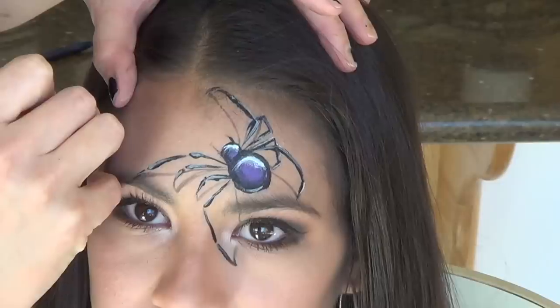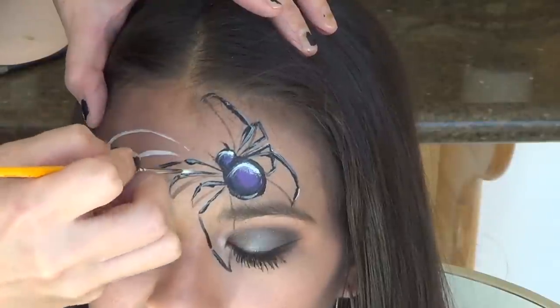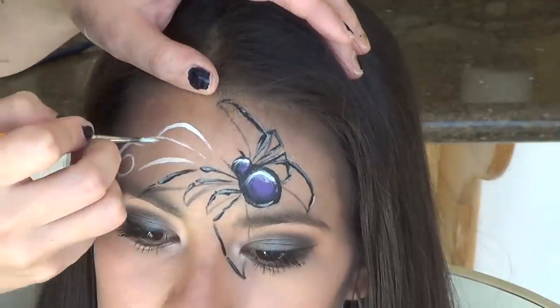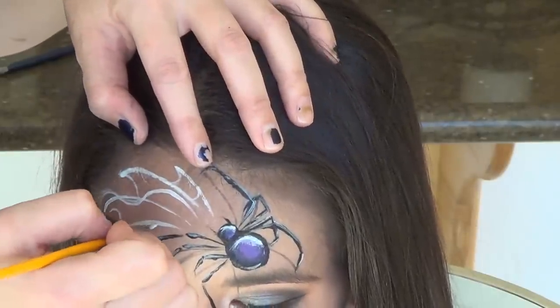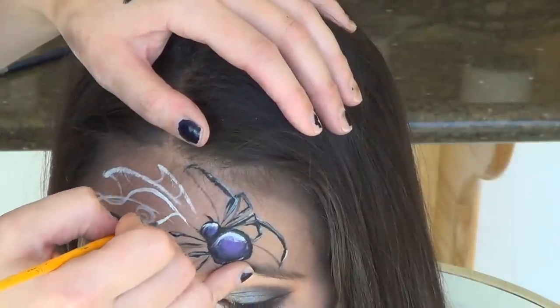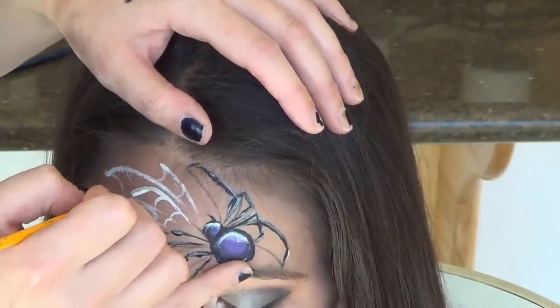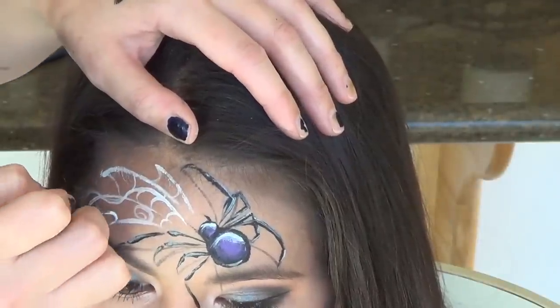I also tried to give a different look to my web, because how many times have we seen a spider and a spider web together on a face painting? Tons of times. So I tried to make this as different as possible. I overlapped my lines, curved them, and put in swirls, which gave it a scroll-like effect and almost made them look like they were blowing in the wind — a really beautiful effect.